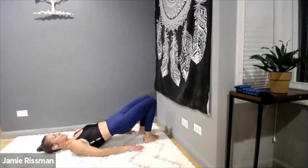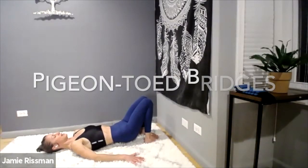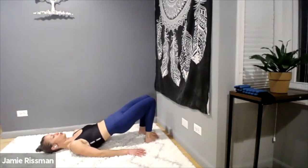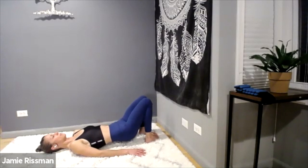Pigeon toe bridges — exhale up, inhale hover down, don't touch the floor. Let's finish it up — 60 seconds. Concentrate on armpit skin pushing down, concentrate on both big toes connecting. Ride those hips up, push from those heels, drive from your quads, push and squeeze your glutes up. Pull your stomach and pelvic floor muscles up and in. Keep going — exhale up, inhale down, big toes touch, knees together, lift and lower.